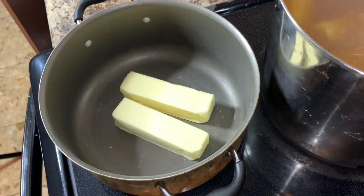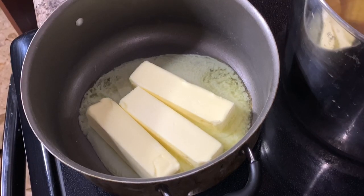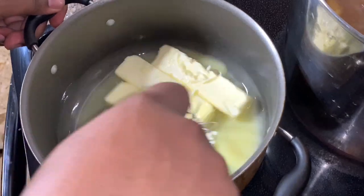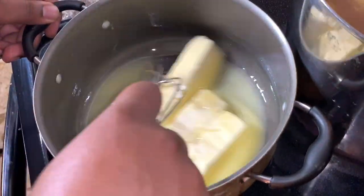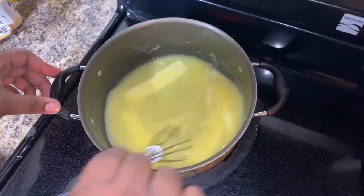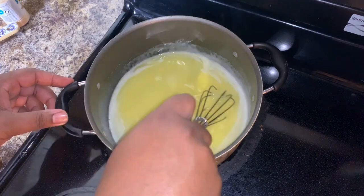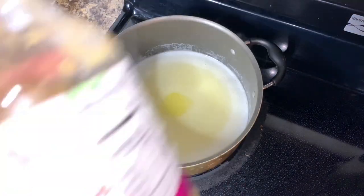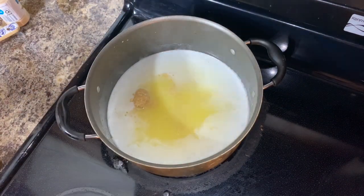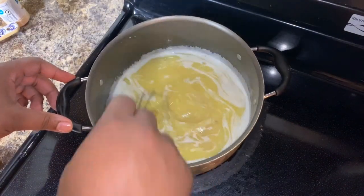Get about three to four sticks of butter and we're going to start our seafood sauce. Stir the butter until it completely melts. You want your heat on about low to medium — the perfect mixture. You don't want it too high because you don't want to burn your butter or the ingredients you're about to add. Now get ready to add your minced garlic. We're going to go with about two to three teaspoons of minced garlic, and you want to keep a constant stir because you do not want your garlic to burn at the bottom of the pot.